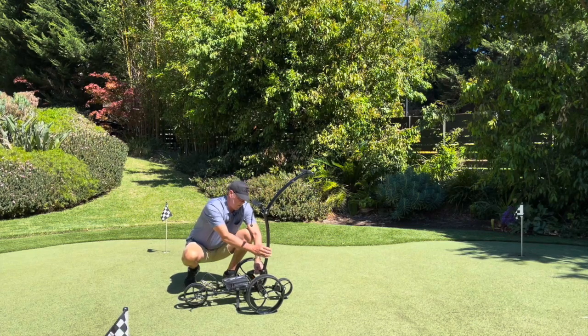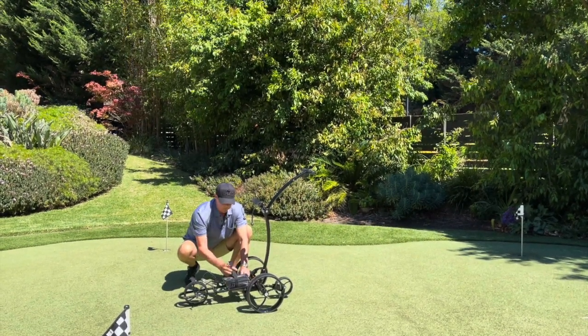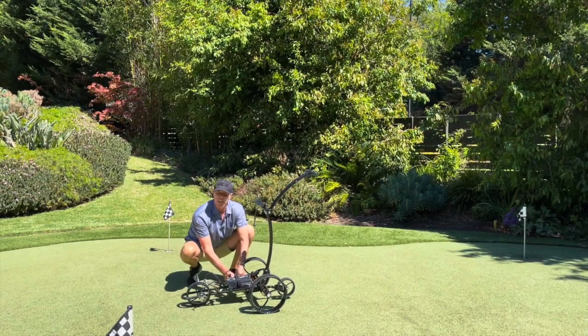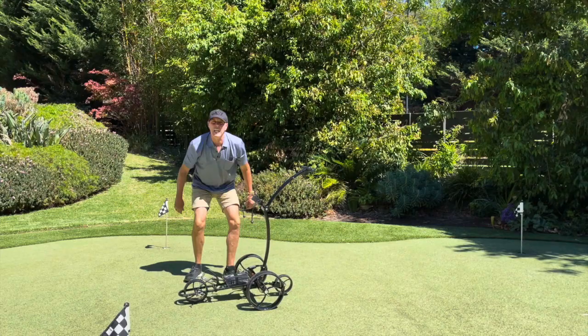It plugs into the post like so. Put the velcro strap over the top — keeps everything in place nice and neat. And you're ready to hit the links.